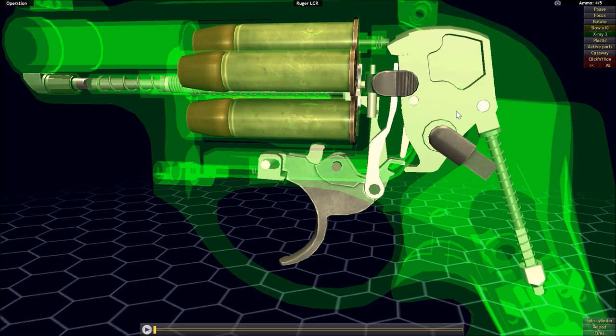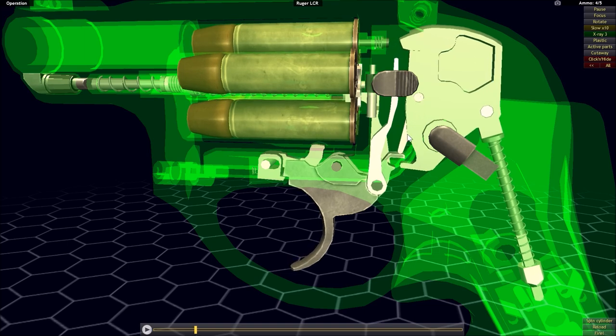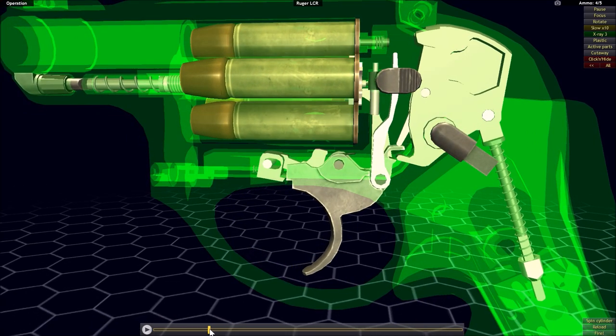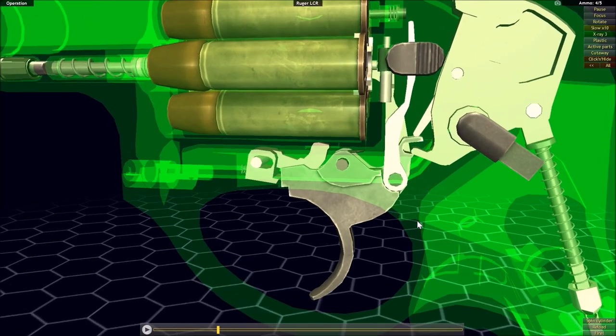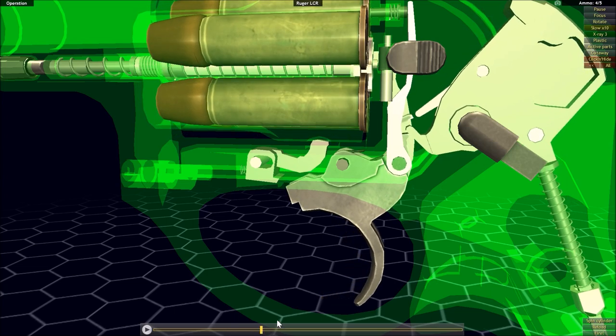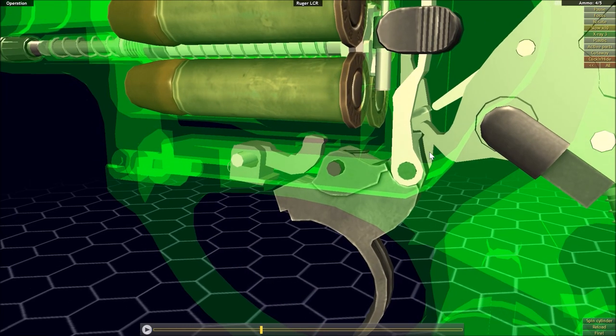Not only is the hammer internal, but this is a double action only handgun — meaning you cannot ever use the single action mode with this firearm. Just like with the Colt Python, we have an articulated finger attached to the hammer that our sear is going to drive upward. One big difference is that once the sear breaks contact with that articulated finger, the hammer isn't yet going to drop, because it has a new interaction with another part of the hammer and the sear.